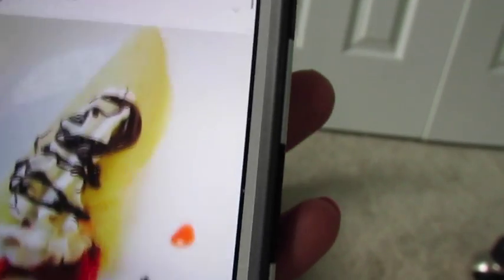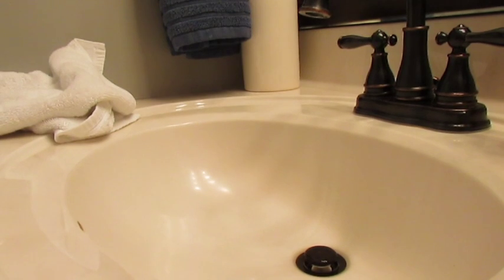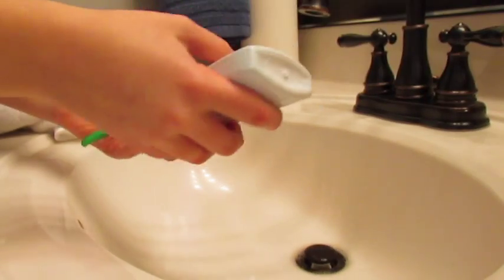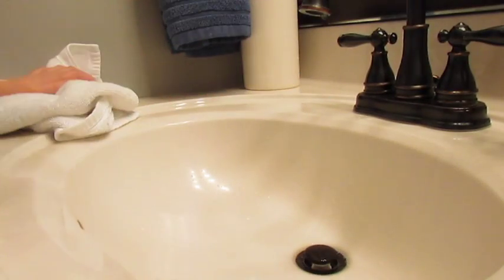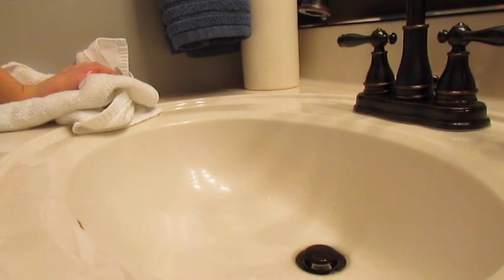After that I will go and brush my teeth. A lot of you were asking why I didn't brush my teeth in my last morning routine, and I just didn't think you guys actually wanted to see that. So I'm brushing my teeth here — I'm not showing the camera on my teeth while brushing, but you can hear me brushing them.